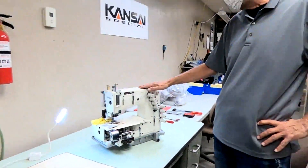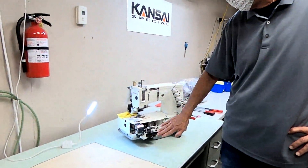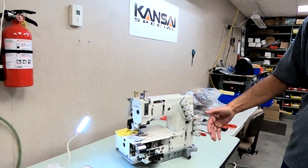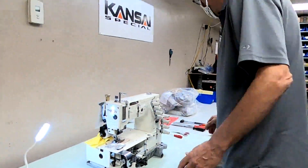The first thing we're going to do is remove all the covers, shields, and gauge parts. That's what we're going to do now — remove all the covers and gauge parts.